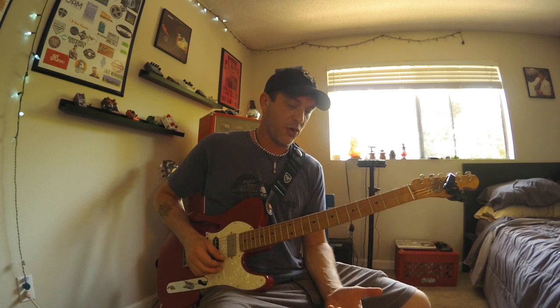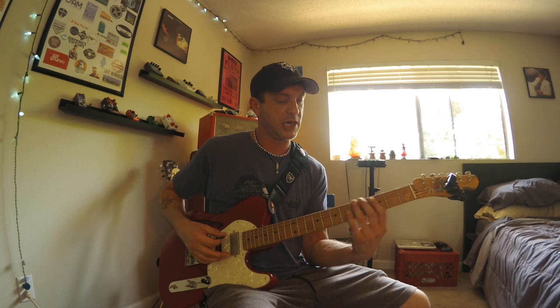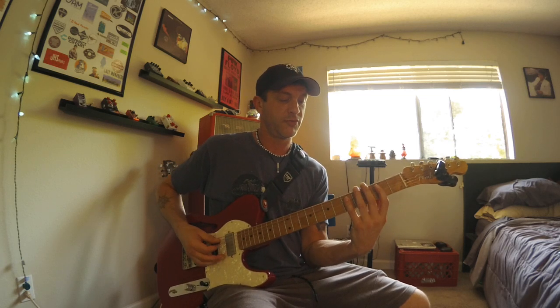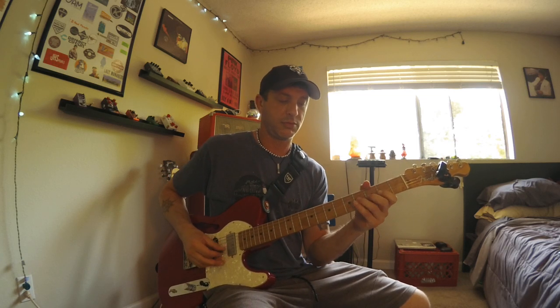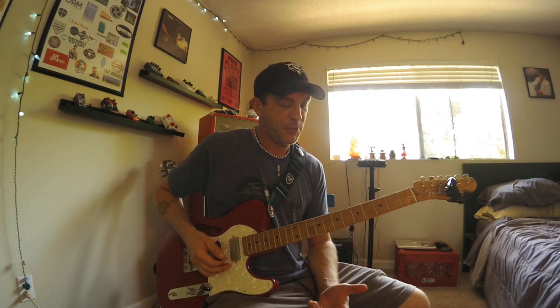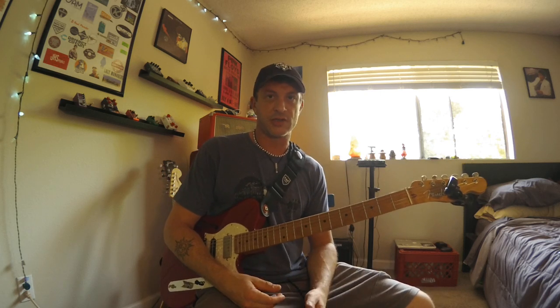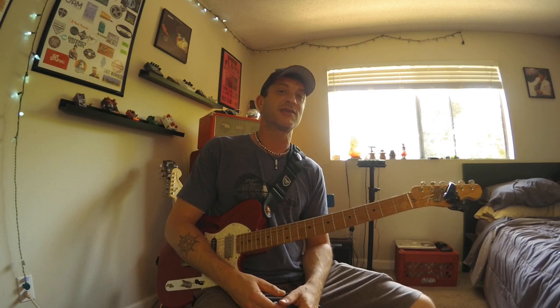Those are just a few things I love about this scale form — Form 3 of the minor pentatonic. You could also view it as Form 2 of the major pentatonic, however you prefer to think about it. If you have any questions or comments, drop them below. Please like, subscribe, and share. Much love — keep on picking, keep on practicing. I'll see you guys later.